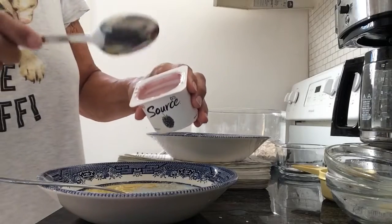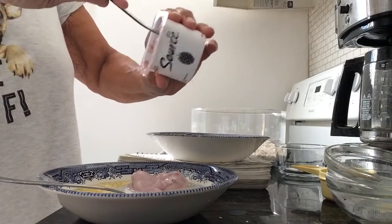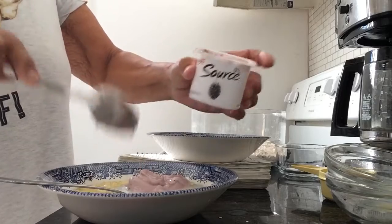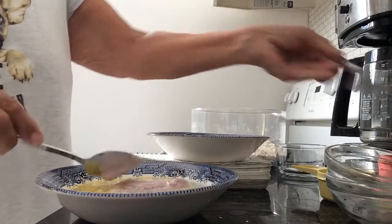Because I'm going to add blueberries to my oat cakes, I didn't have blueberry yogurt but I'm using blackberry yogurt. So mix that all up.